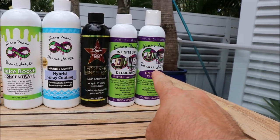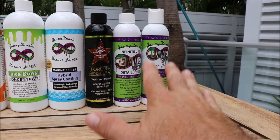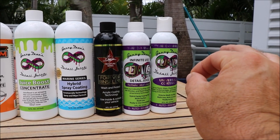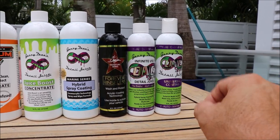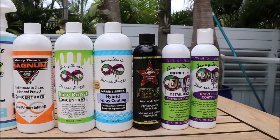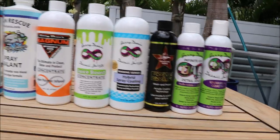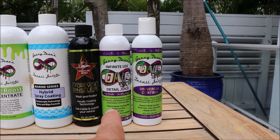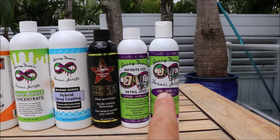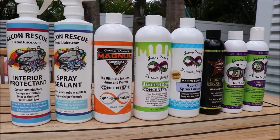Universal Coating was just reformulated — I shouldn't say completely reformulated. We added something to the formula that makes it even more effective on interiors like leather and plastic. You can also offer that as an interior coating, and because it's the ONE system, it happens to be the best of the best. It is actually far better than Infinite Use Detail Juice 1 even, direct out of the bottle, so that is far superior than anything else here, but you can get highly effective results with any of these products.